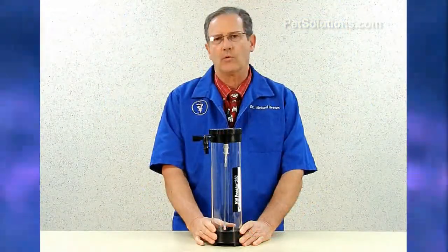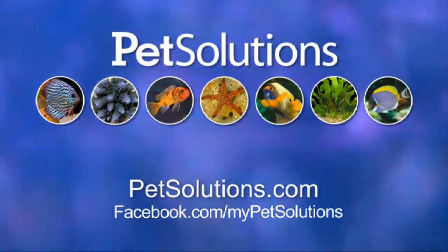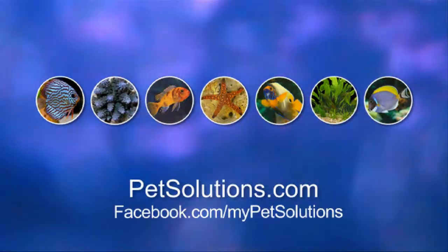It's designed to handle aquariums up to 300 gallons. For additional information on the products used in this video, please visit PetSolutions.com.